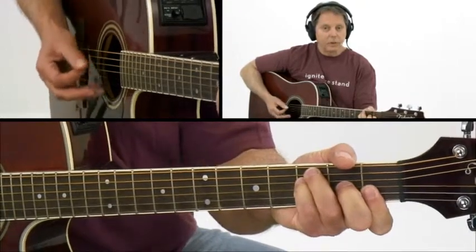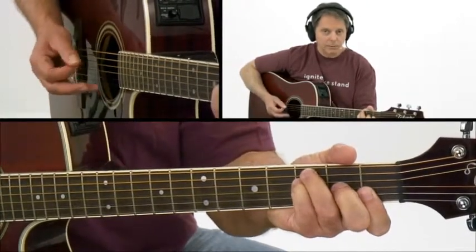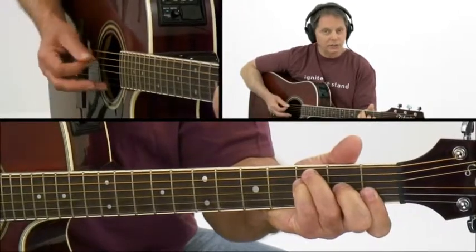Now this particular F chord is an F with a C in the bass, because you're strumming it from the fifth string, and that's a C note.